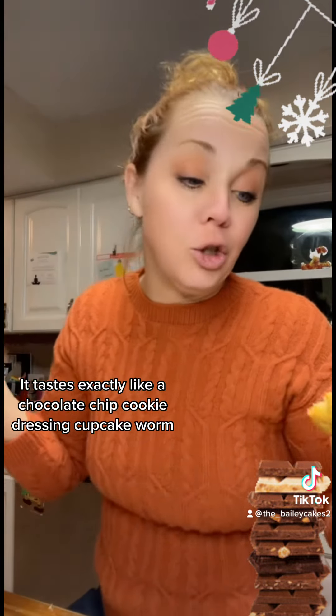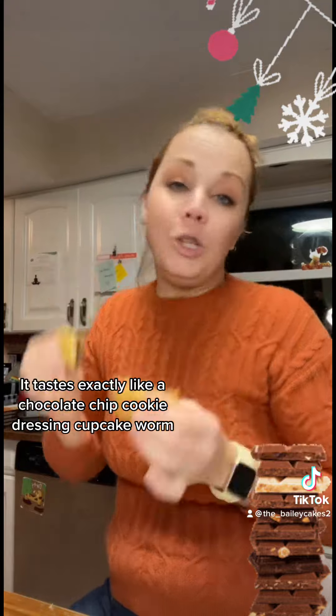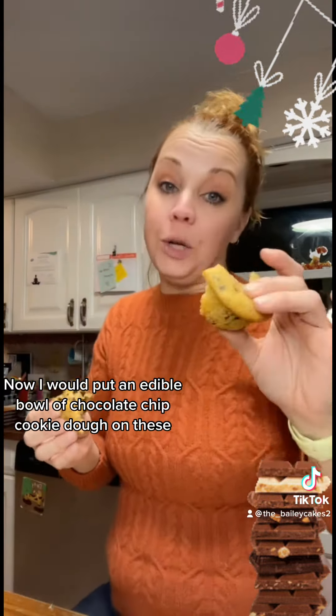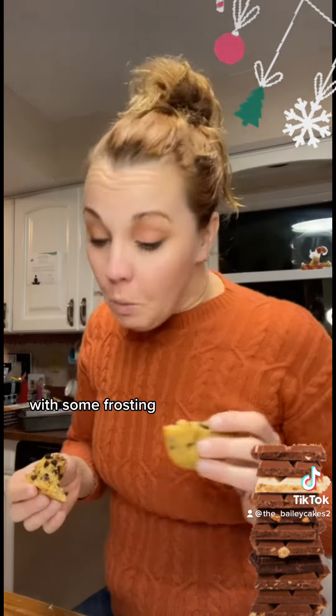It tastes exactly like a chocolate chip cookie in an interesting cupcake form. I would put an edible bowl of chocolate chip cookie dough on these with some frosting.